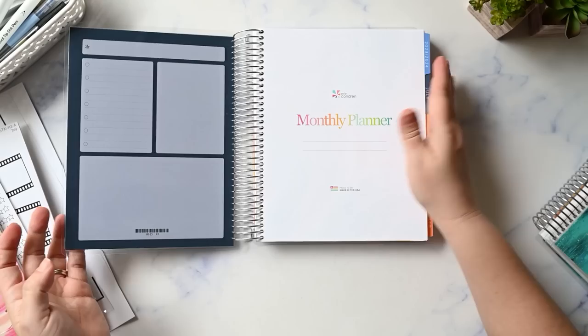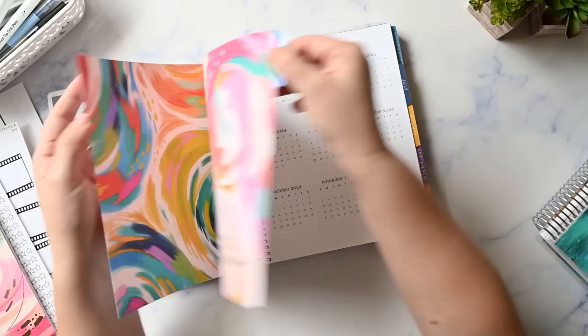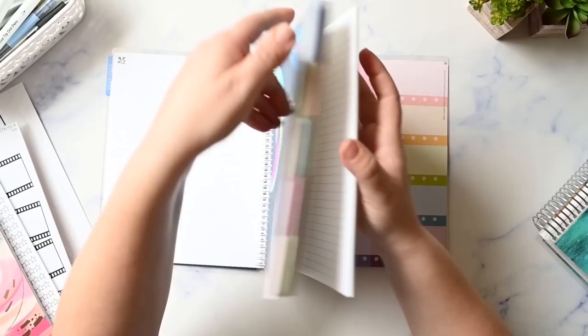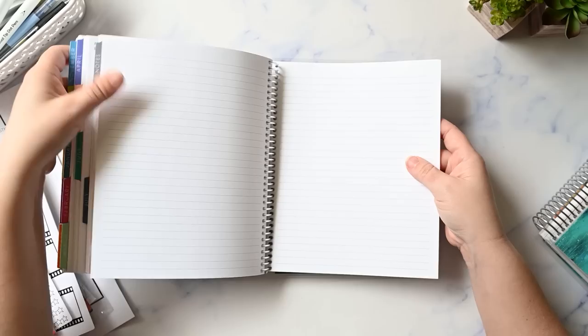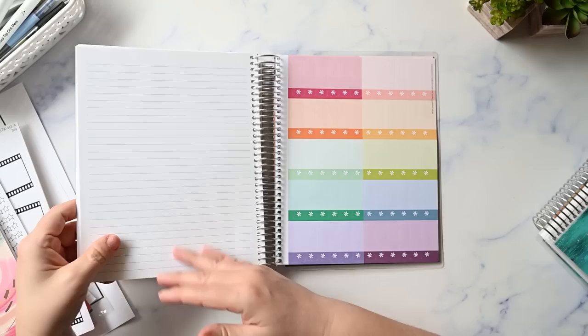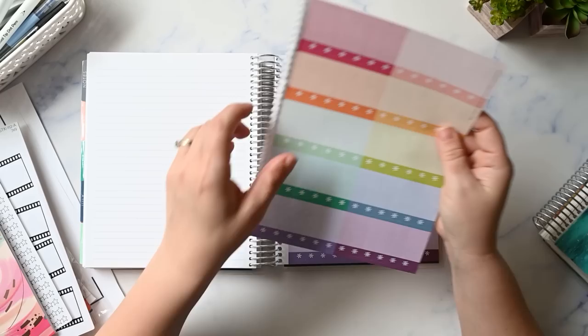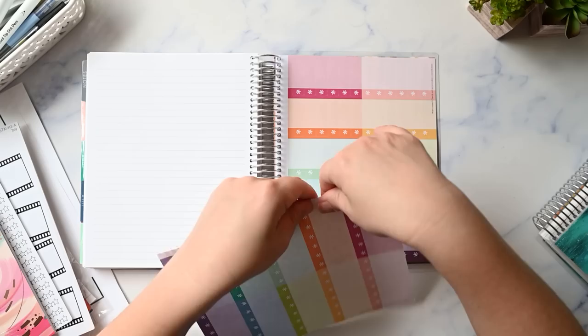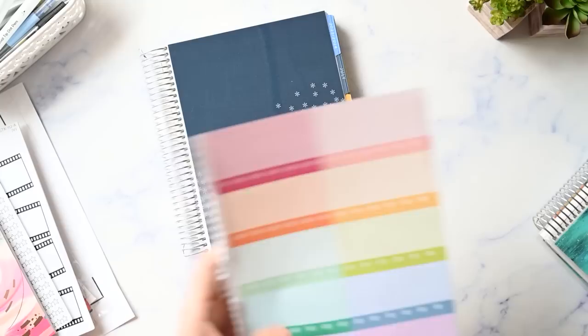This is the Erin Condren 7x9 monthly planner in the Inspire design — you can see the theme here. It's a July start. In the back I'm not going to do any of the monthly setups; that will be a separate video. I have 40 lined notes pages added and the stickers. Mine had an oops where one sticker sheet didn't get coiled in, but that's perfectly fine since I usually pull those out anyway.